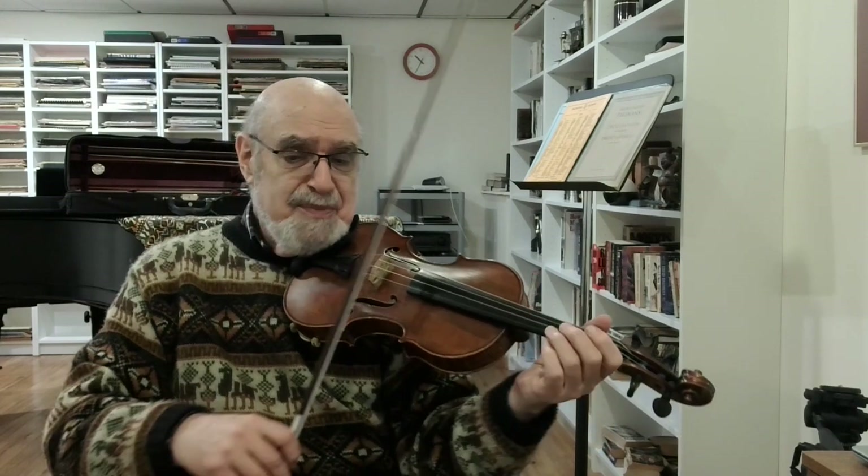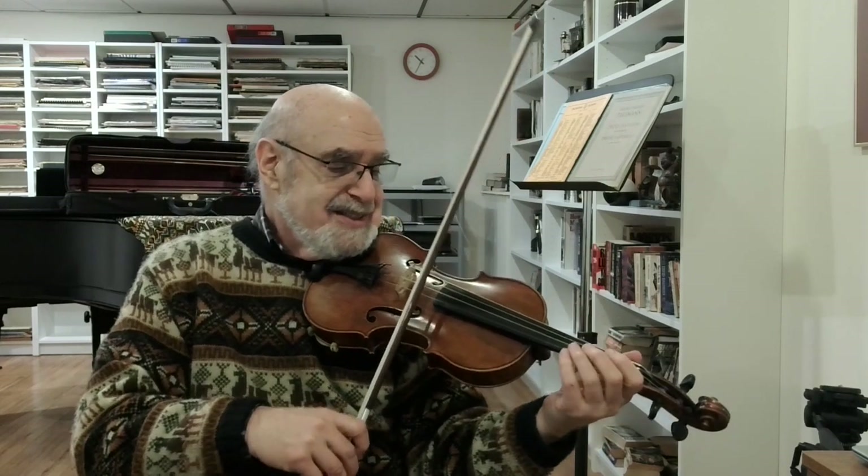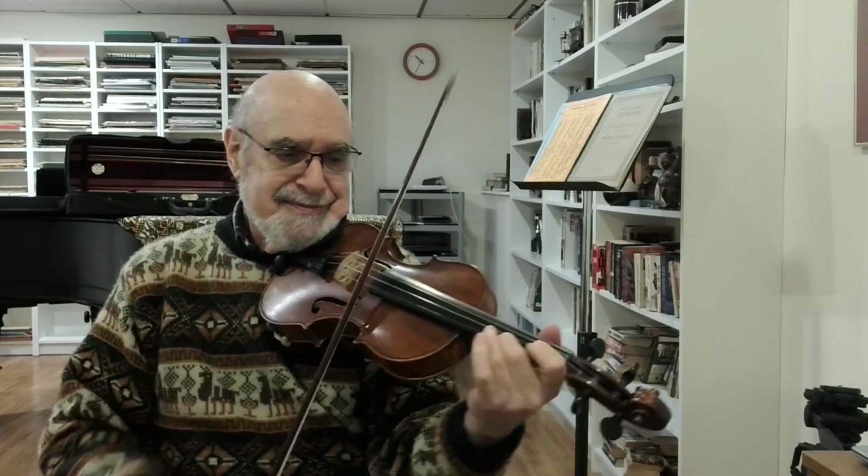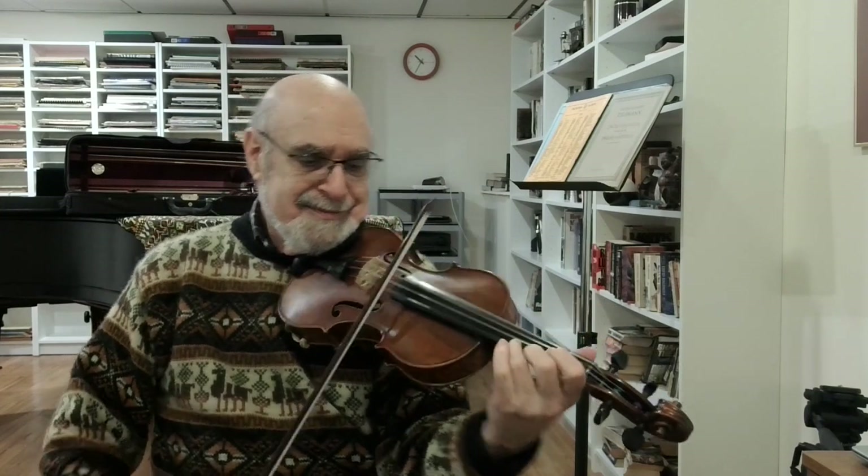Now, jumping ahead: as soon as we come back to normal bowing, re-establish your beautiful singing tone and the beautiful shaping of the phrases. It gets more passionate over here.